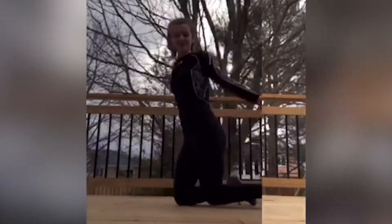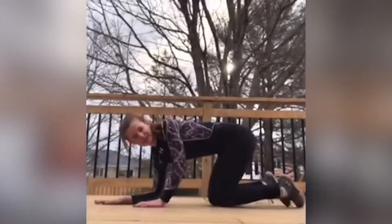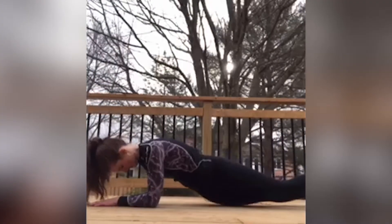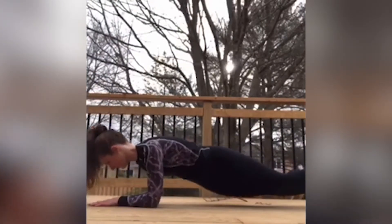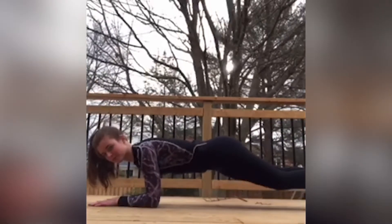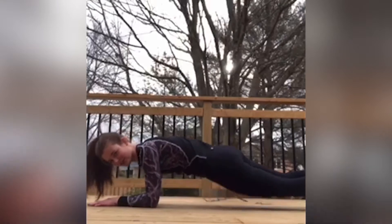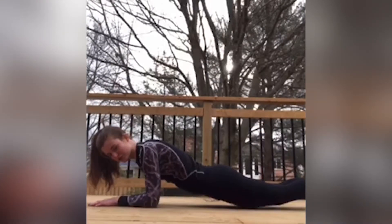Going on to abs, we're going to get into a plank position and then touch each hip to each side to do London bridges. Try to keep your abs super strong so you're not arching up or drooping down too low.